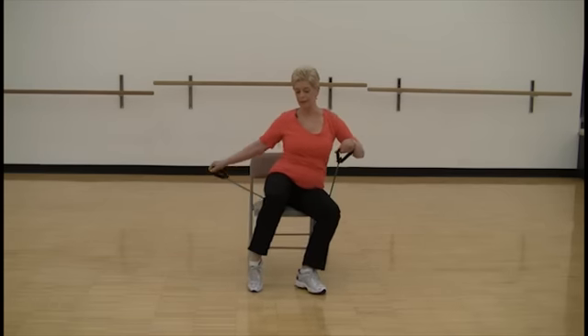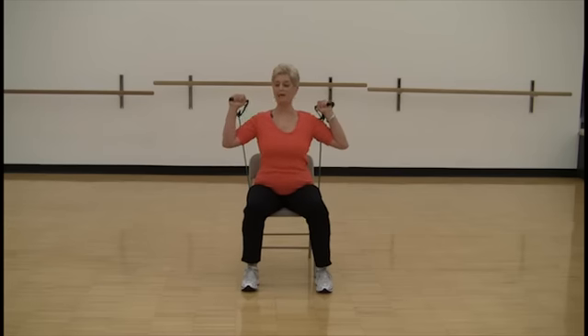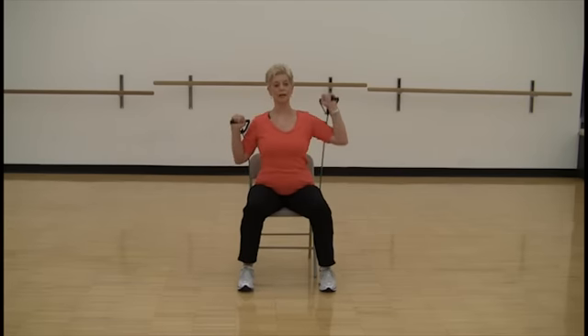And now releasing, bringing the tube under your seat. The tubing is behind your arms and we're going to press up.